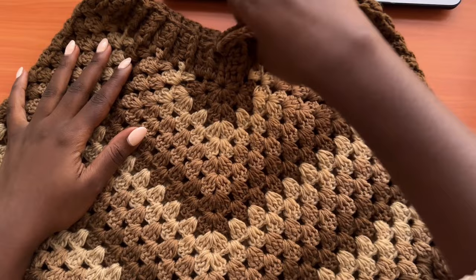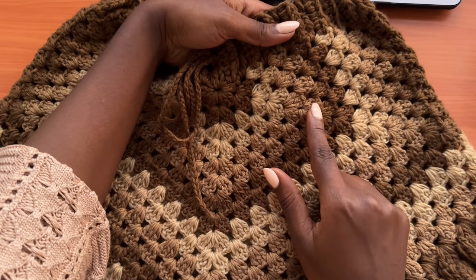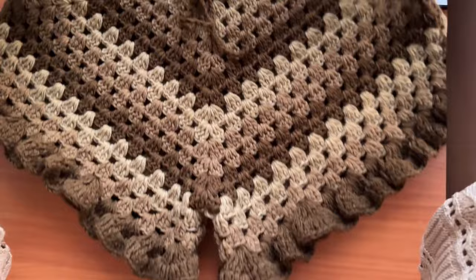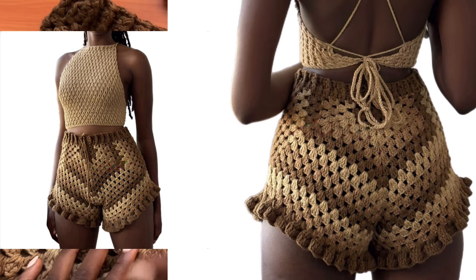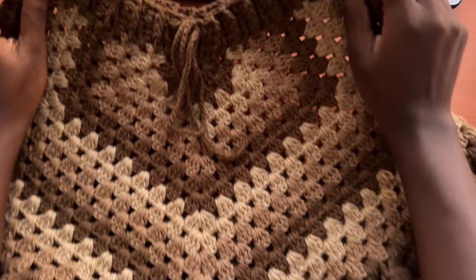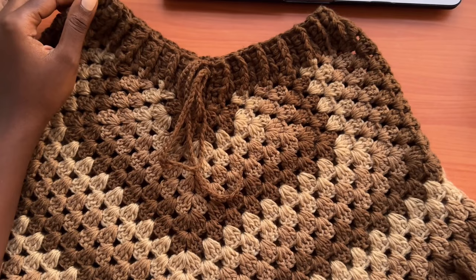This is the same exact design but in a different color, and you can make any shades of your choice. For this one I did two rows of each shade — two rows of dark brown, then two rows of nude, then two rows of light brown — repeating that until I got something as pretty as this. I'll demonstrate with a plain color so the visuals are as clear as possible, especially for beginners. The written pattern is available on all my online shops; check the link in the description box below.